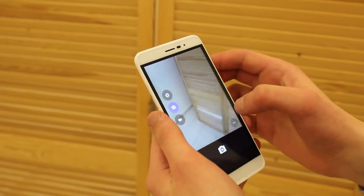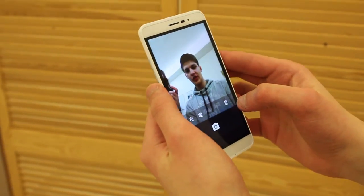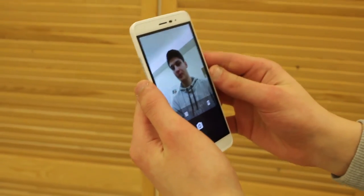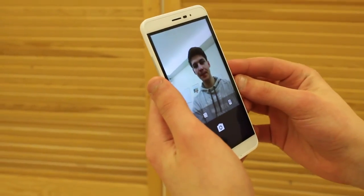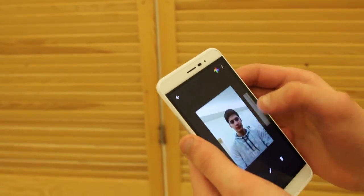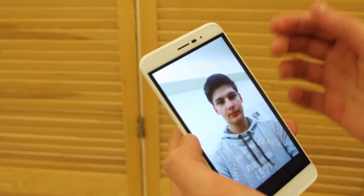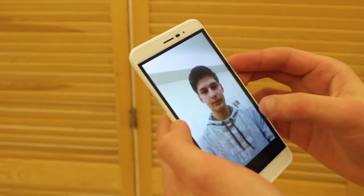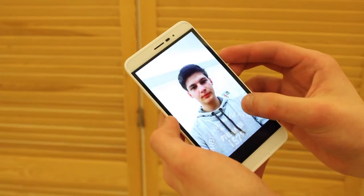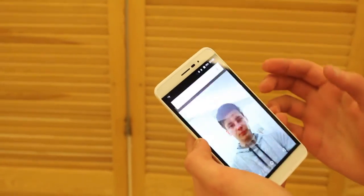Let's take a look at the front camera. The field of view is pretty wide as you can see, and the quality isn't bad for a phone at 129 euros with a 2-megapixel front camera. The colors are very accurate and look very vibrant on this HD display.